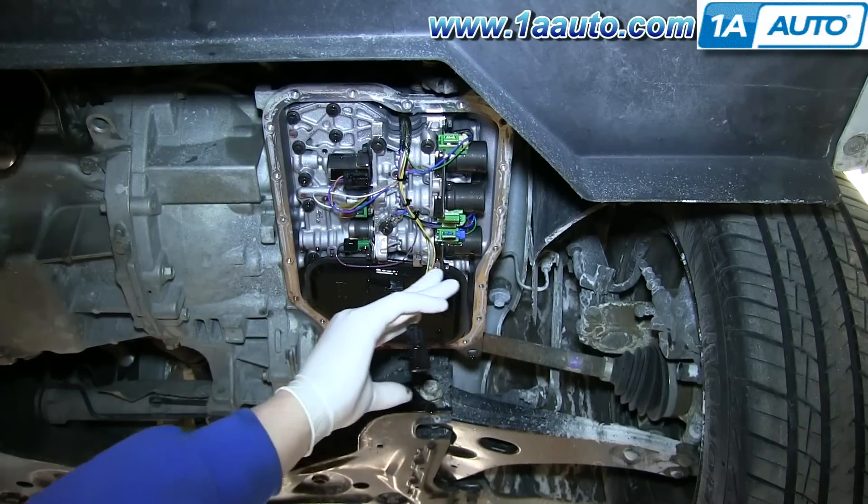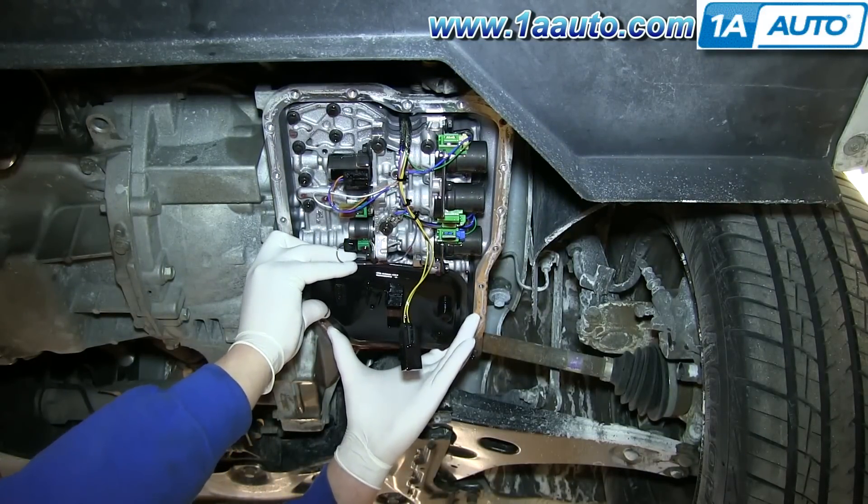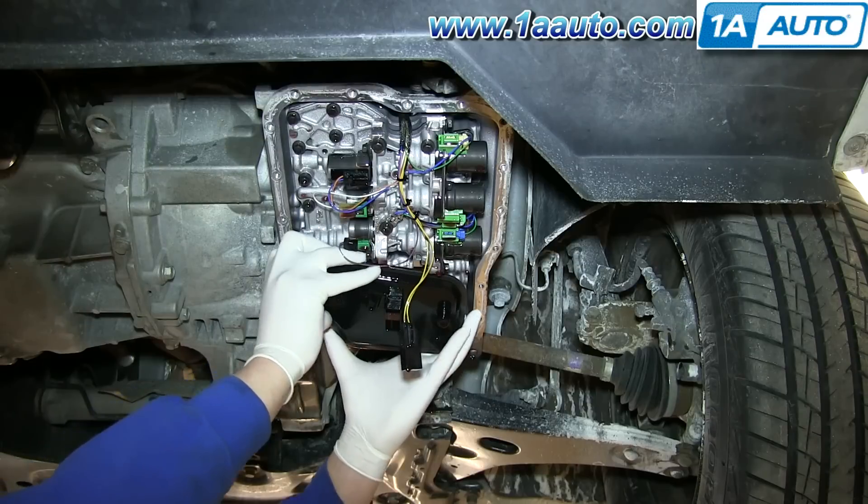Pull the sensor free from your filter and pull the filter down and off. Make sure your drip pan is underneath this.